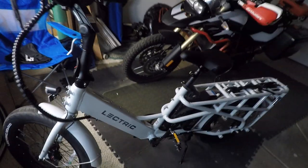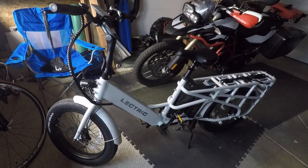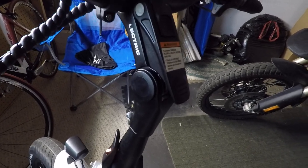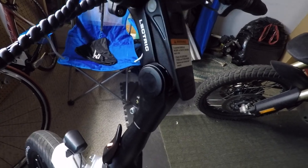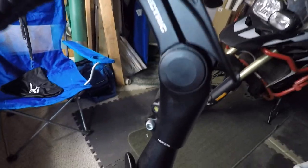I'm about 60 miles in to my new bike and apparently some people have been having an issue with the handlebars becoming loose. Here's what I've found about that — if you look on the side of the stem, there are two little semi-circles.